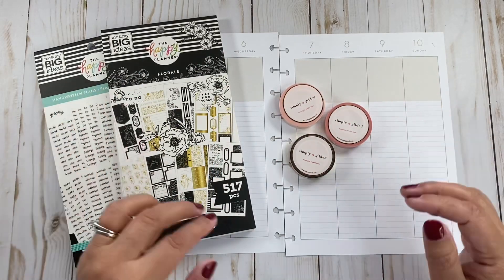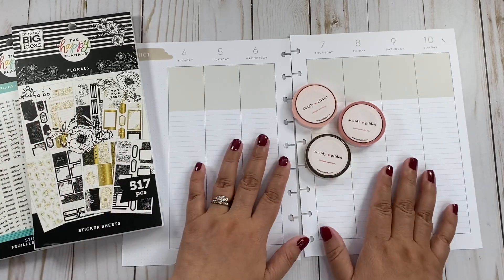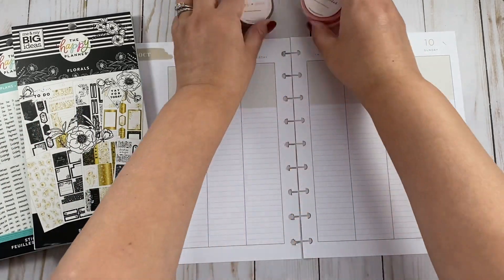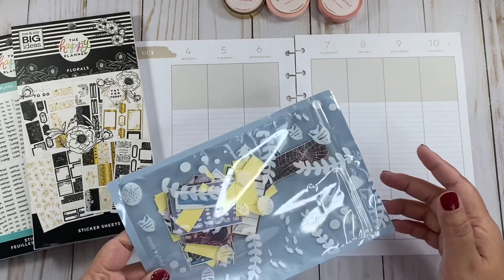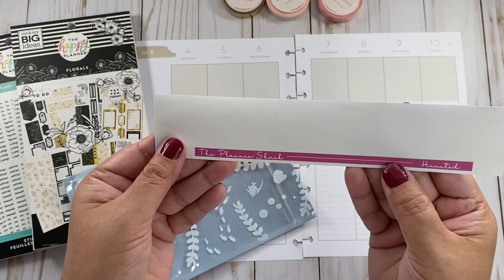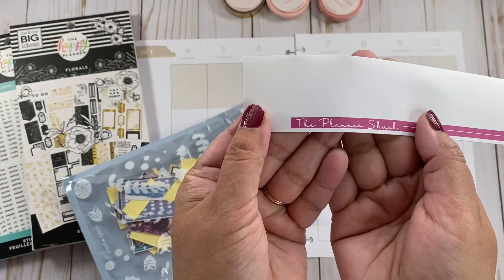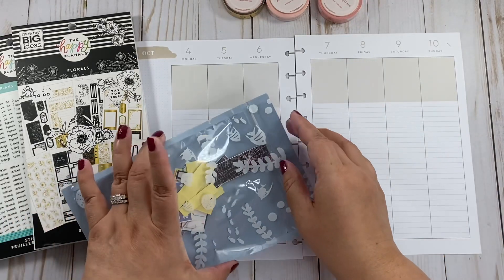Hey there, planners! Welcome back to my channel. My name is Mimi. Today we're going to do a little plan with me. I have a couple of things here. We're going to use another kit from the Planner Shack — this is called 'Haunted.' Here's the name of the Etsy shop. This is a printable.